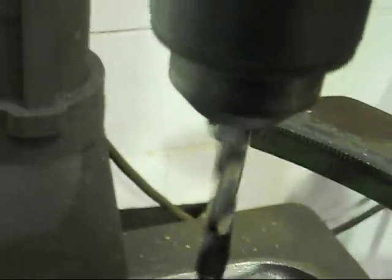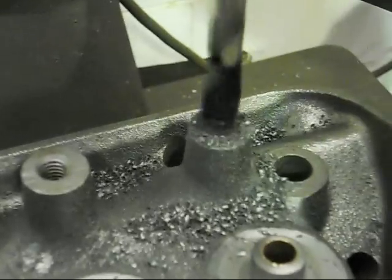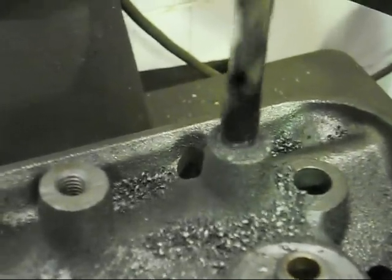We'll be drilling out to a 3/8" hole. It'll be perfect for our tapping size for our 7/16" thread.